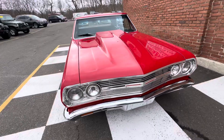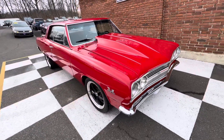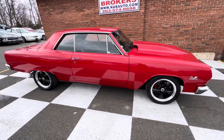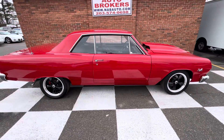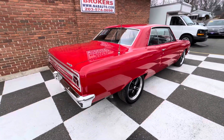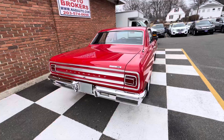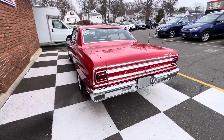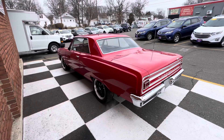This car is so fun with the six-speed manual, and we just replaced the clutch so you don't got to worry about that. Four-wheel disc brakes — man, she purrs. A lot of money went into this build. Just gotta love it, man.